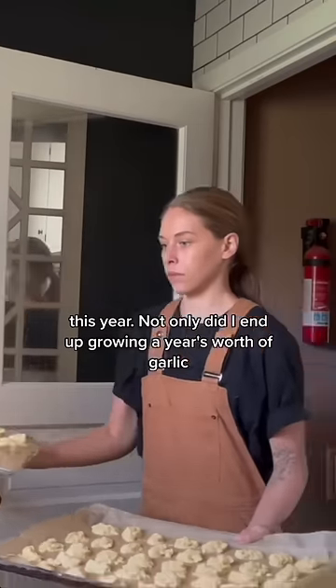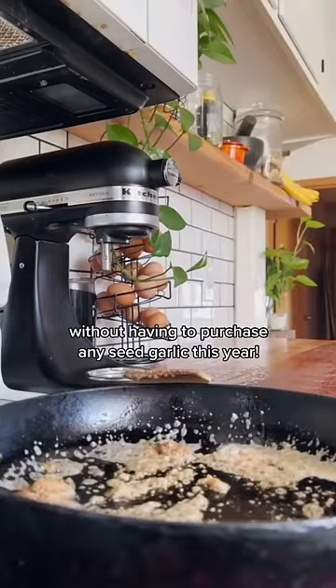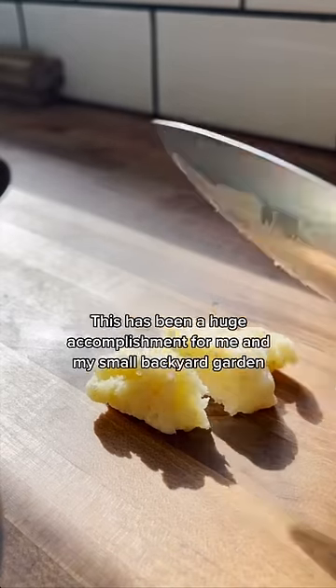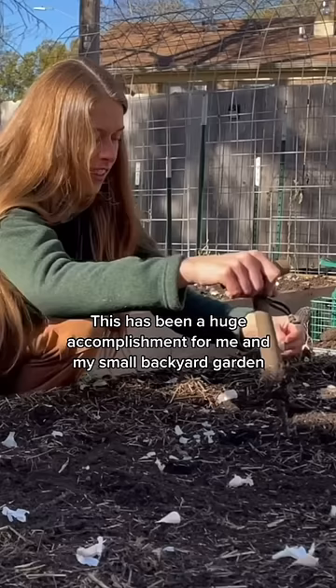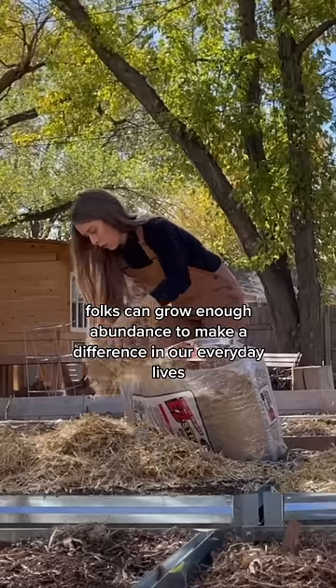Not only did I end up growing a year's worth of garlic, I also grew enough to plant another 230 cloves without having to purchase any seed garlic this year. This has been a huge accomplishment for me and my small backyard garden — even as city folks, we can grow enough abundance to make a difference in our everyday lives.